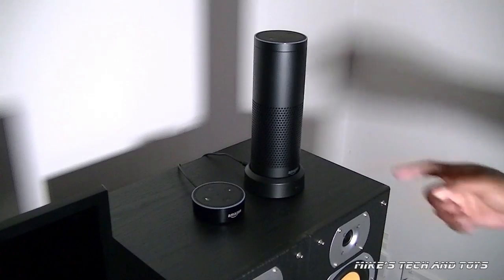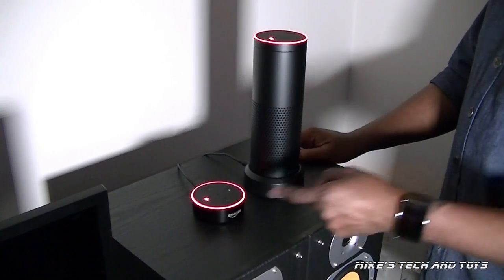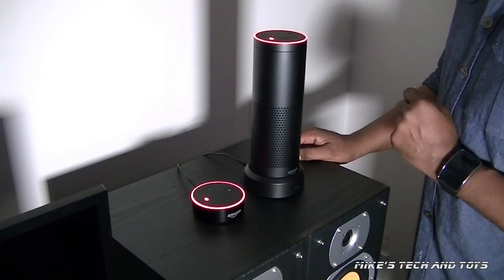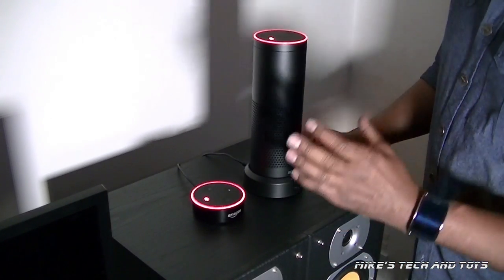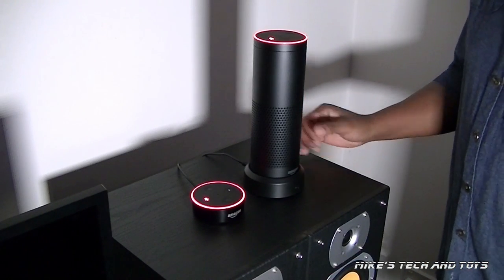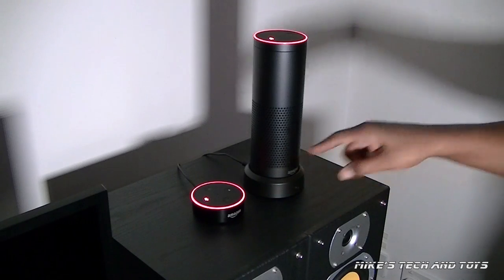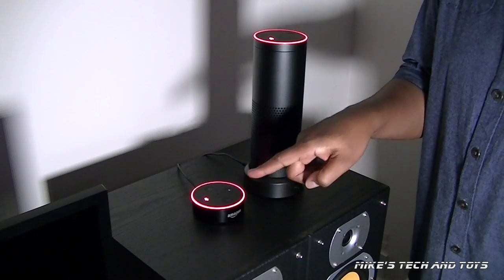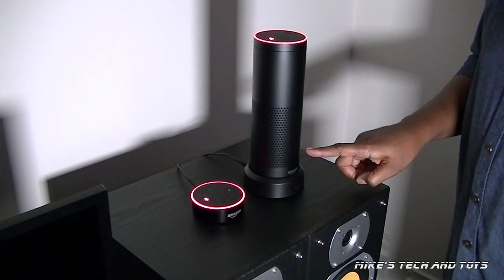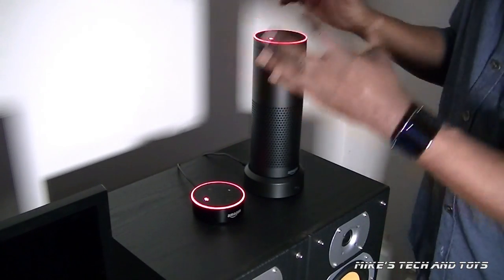Straight away I will show you the obvious differences between the Amazon Echo Dot and this. You can see the obvious difference between the two units. This one is tiny in height comparison compared to the original Amazon Echo. Another obvious difference is the sound quality — you get a much richer, deeper sound from the Amazon Echo than you get with the Amazon Echo Dot. However, all is not lost, because with the Dot you can plug in an external speaker, which will make it much more powerful in terms of audio sound than the Amazon Echo. As a standalone unit, the Amazon Echo will always be number one for me — it's self-contained, you need nothing else.